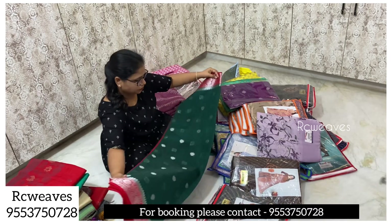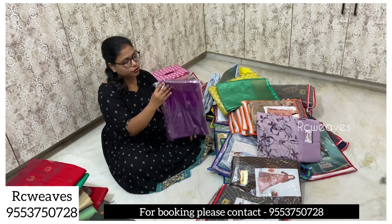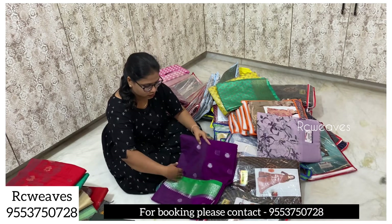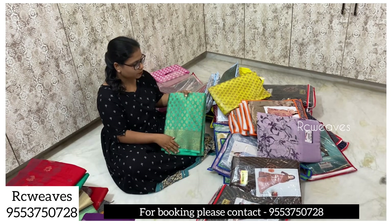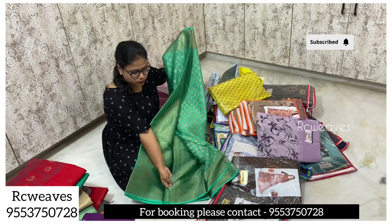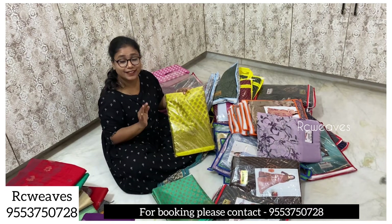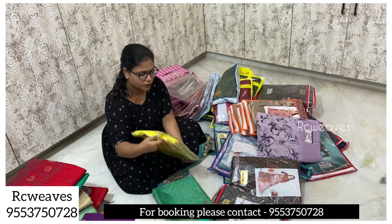Red pallu sarees are available for ₹1,850 — the market price is ₹2,500 but only ₹1,850 here. Resellers and wholesalers please come forward. These are available in two colors: purple and light green combination, and bottle green combination. These are warm sarees — very soft material with all-over butas. These are also ₹2,500 market price, only ₹1,850.